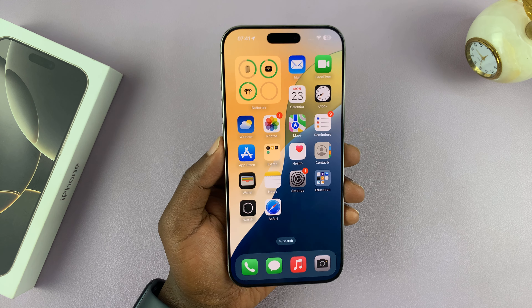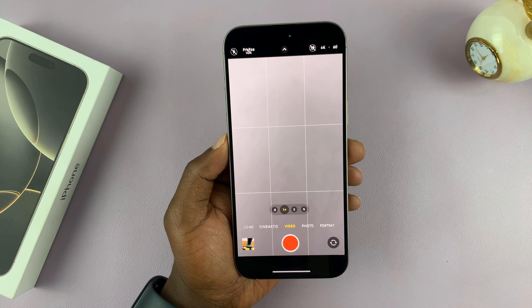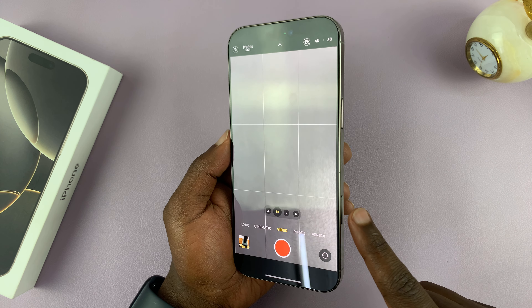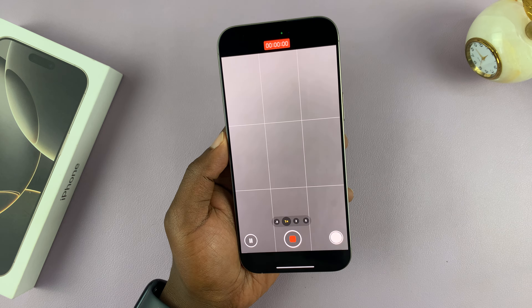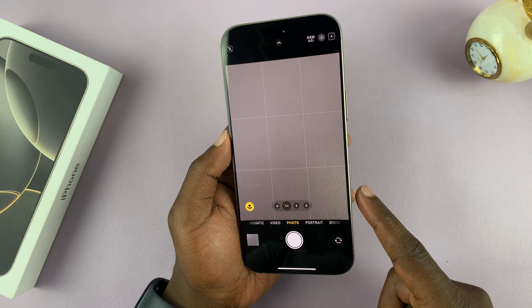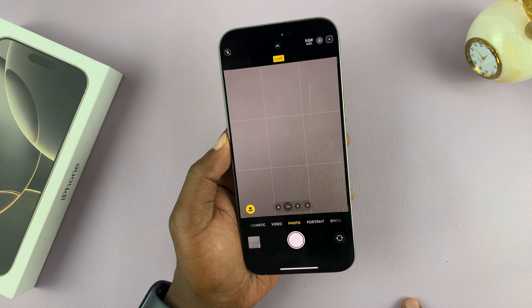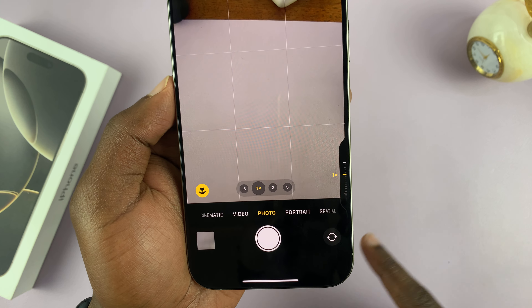I'll be showing you how to disable the light press on the camera control button of your iPhone 16. The iPhone 16 camera control button has two presses: you have a full press which basically starts recording or takes photos, and then you have a half press which brings up the camera controls so you have zoom.